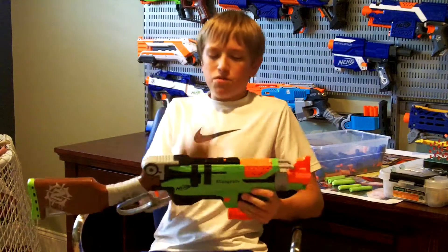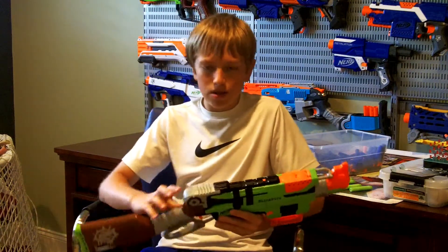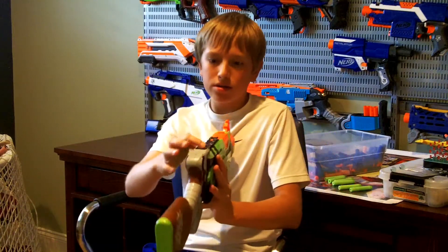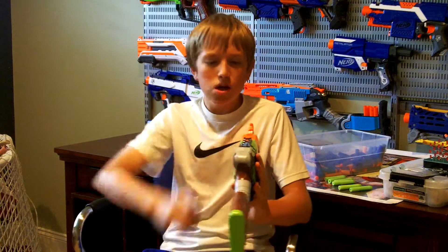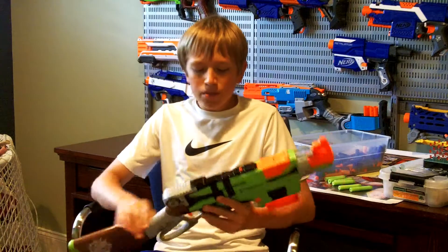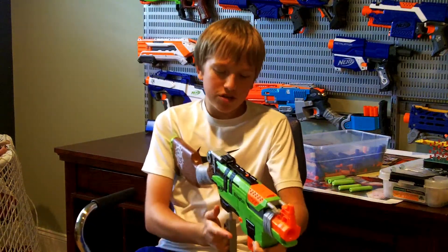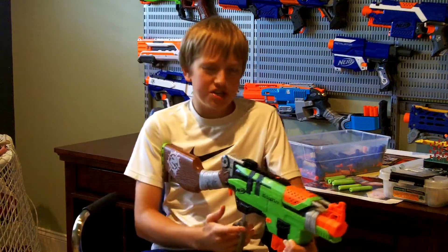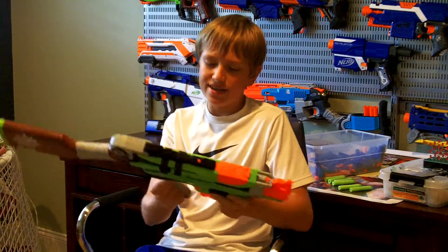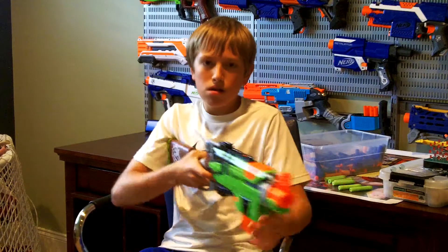Moving farther back, there's a tactical rail up here, which is nice. Then we have two little iron sight line-up things where you line up with the front iron sight — those line up quite well actually. Then we have the priming mechanism where you push it forward. It makes kind of a ratchety noise. You push it all the way until you hear it click and it won't go anymore, then you pull it back and you can fire.